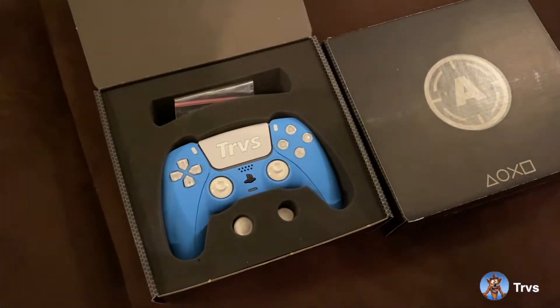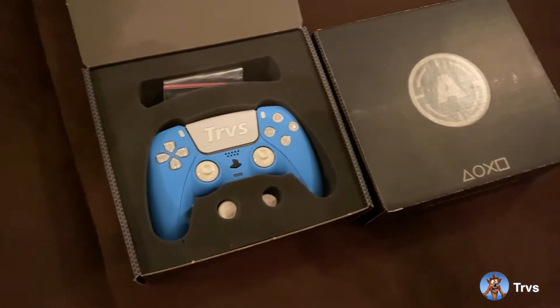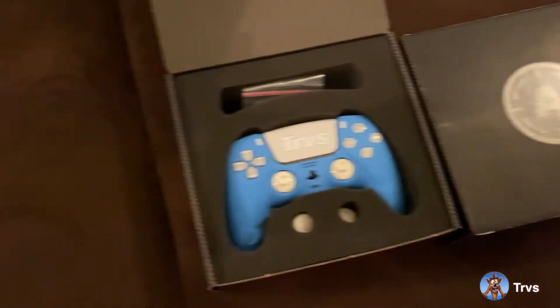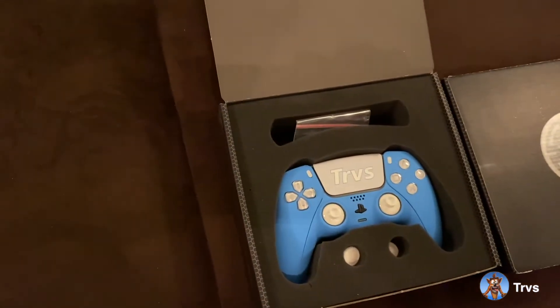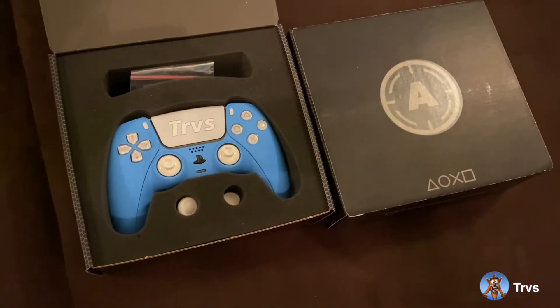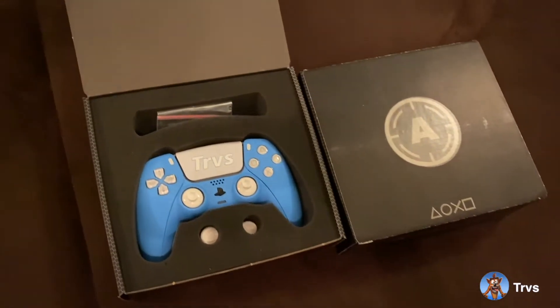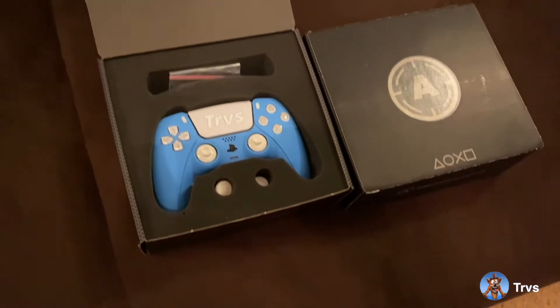Starting with this Blue Aim controller for the PS5. This website is incredible, honestly. If you're looking to take your gaming experience and skills to the next level, I highly recommend visiting their website — I'll have it linked in the description below. I can vouch for years of their stellar product and what they offer on their website.